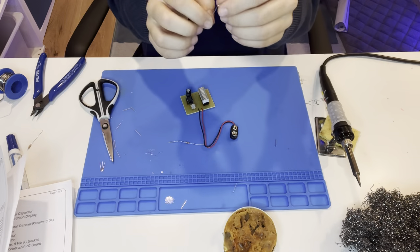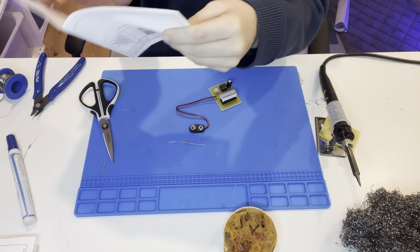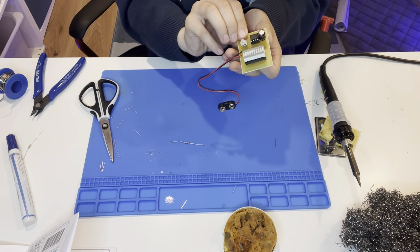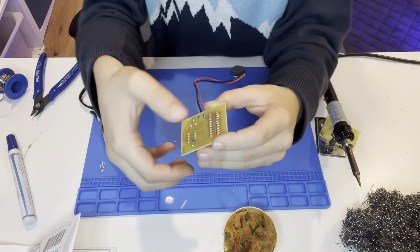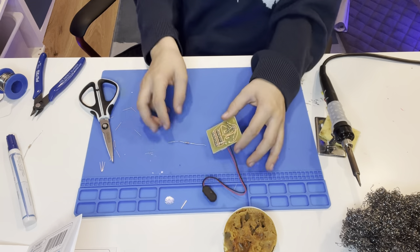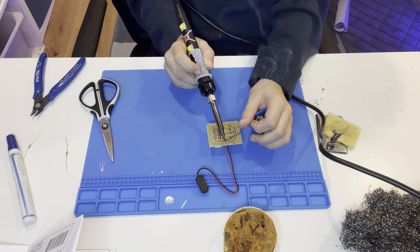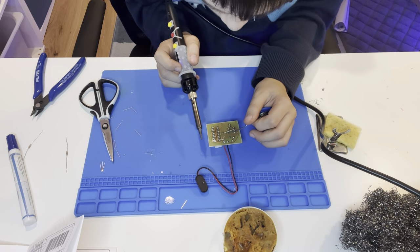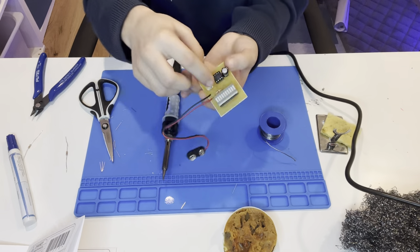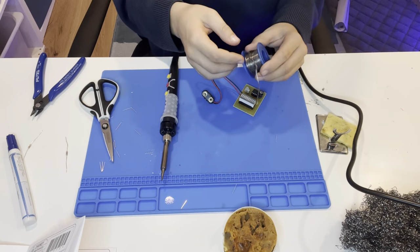Plug the resistor in, bending the leads to hold it at the same level as the capacitor so it looks nicer. Even taller resistors won't fall off from gravity alone. Then solder it up — don't waste a lot of time putting too much solder on. If it just gets shiny, take the iron away. I left it a bit higher so it doesn't get too hot and damage itself.